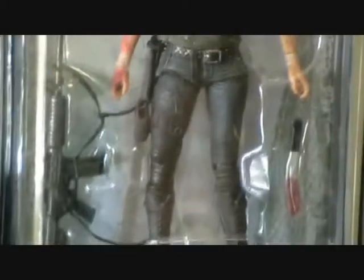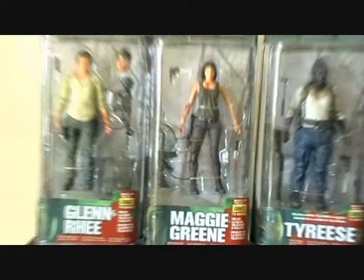She has a holster attached to some jeans — they certainly look like jeans — and black boots. She also comes with a bloodied knife or machete and a machine gun as well.